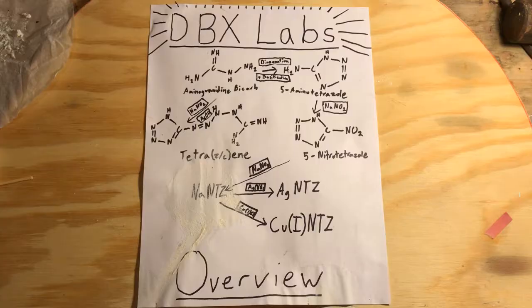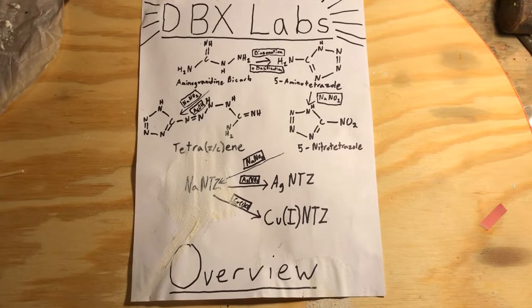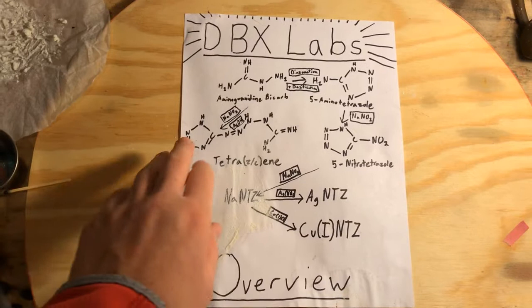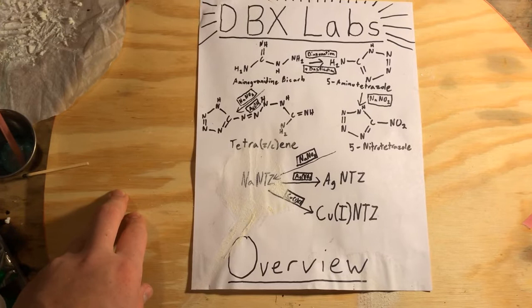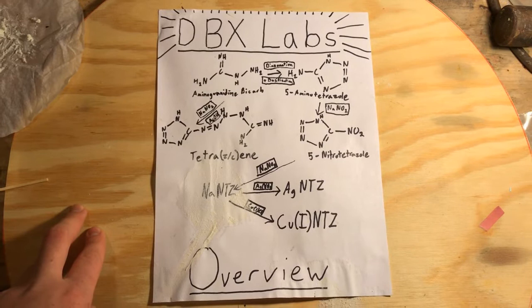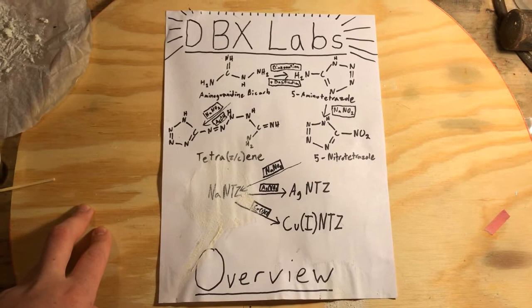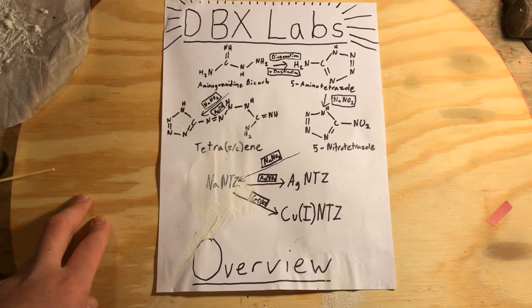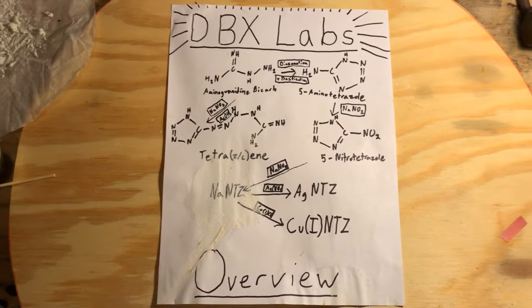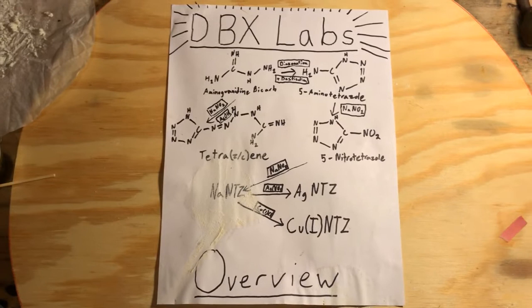Thank you all for watching today's episode of DBX Labs. On the next video I'm going to either make copper-1-nitrotetrazole or tetrazine, which is a very interesting energetic that's fun to work with. I also might put a short video up sometime soon where I shoot some touch powder — nitrogen triiodide — with airsoft BBs using my airsoft gun. I don't think that's anywhere on YouTube right now and I find it works pretty well to set off nitrogen triiodide. Thank you all for watching and I'll see you next time.